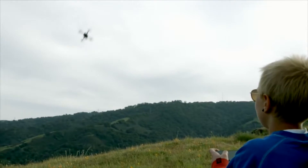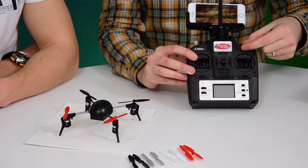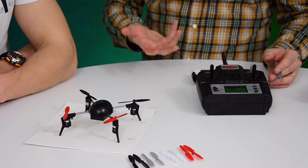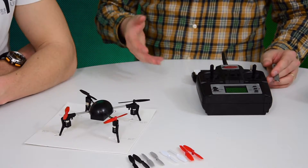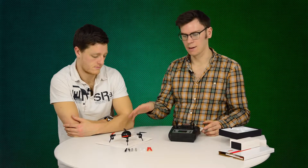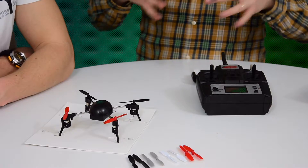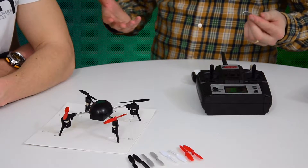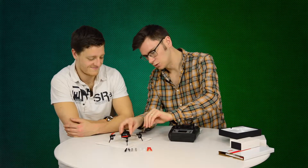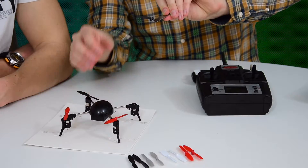The MicroDrone 3.0 can also fly upside down, but it's not as straightforward as simply flicking the switch — you also need to change the rotor blades. In your pack of rotor blades that come with the kit, the black and red ones are your regular blades, but you also get white and grey ones, and they are your inverse blades. They're pretty easy to take off: it comes with a free tool, you just need to wedge it underneath, and off they come.